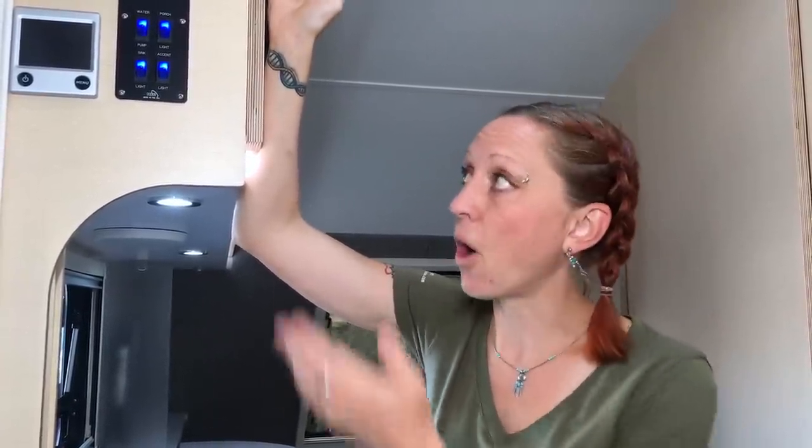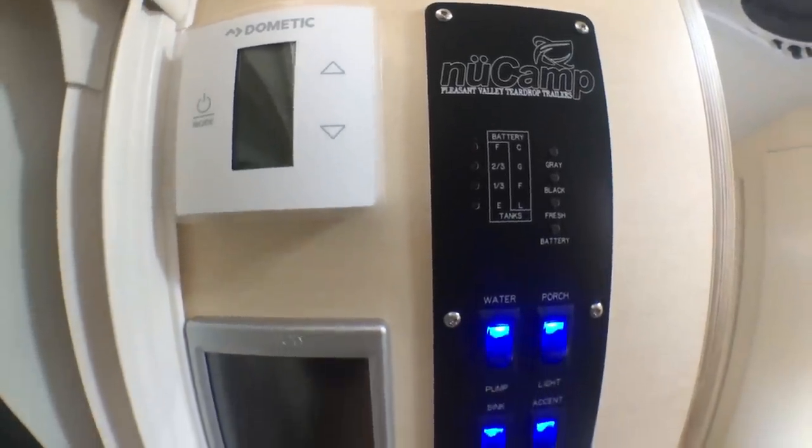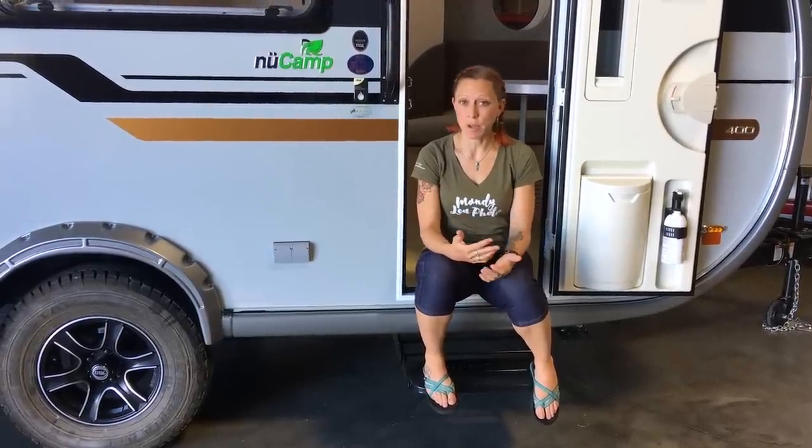Some of the best things about this camper are a little bit behind the scenes. Here's the control center for the Aldi system, which controls your heating and hot water, the air conditioning system, as well as the controls for most of your main lights, your water pump. It also shows you the levels of your black, gray, and fresh water tanks.